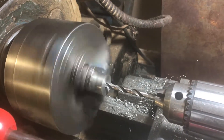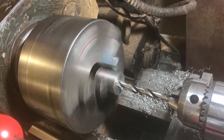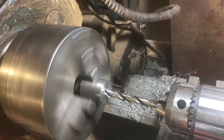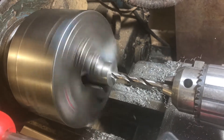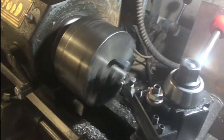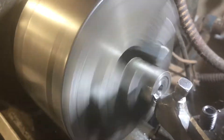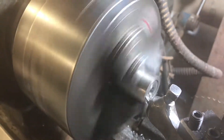It's stainless steel I'm drilling so it's actually quite hard — you don't want to drill too fast. Here I'm just using a standard cutting tool to face the surface, just to take the rough nubbin off.